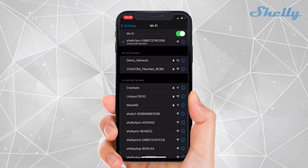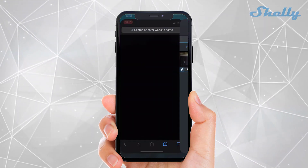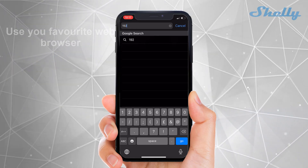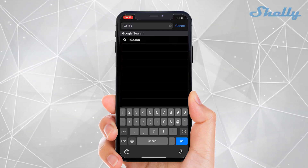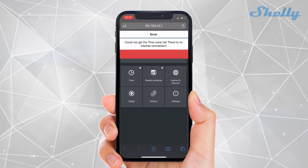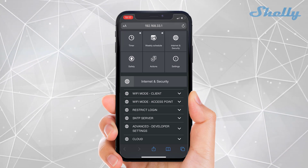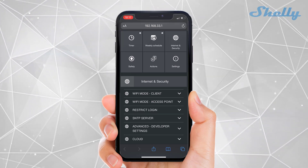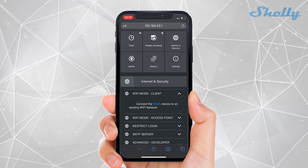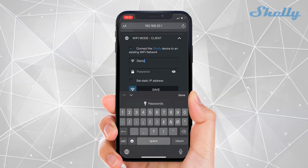The device is creating an access point to which you should connect. After that, open the browser on your smartphone and open the local interface of this device by accessing the address 192.168.33.1. Go to Internet and Security and click on Wi-Fi Client Mode. There you must enter the name, SSID, and password for your Wi-Fi network. You can add them by DHCP or with a static IP out of the DHCP range.